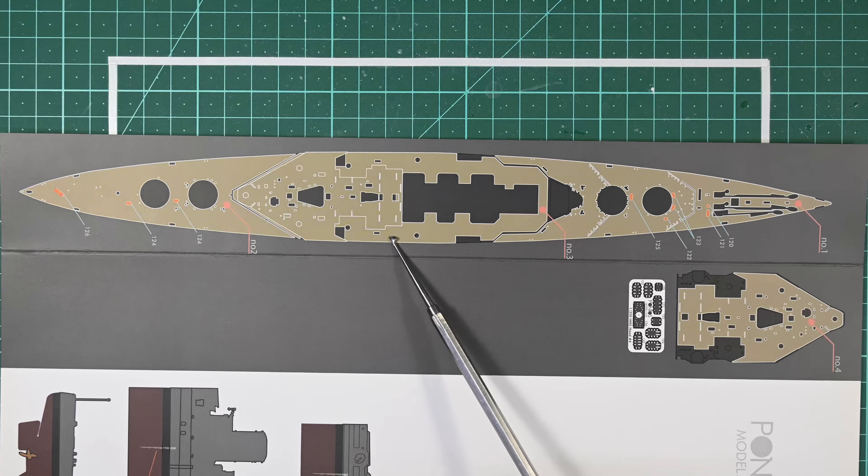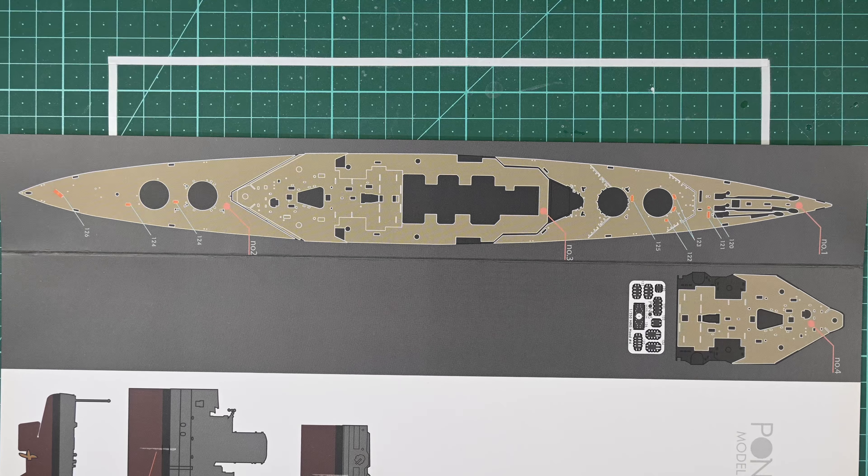The wooden deck that I'll be using comes in four parts, but I'll be using three parts in this video — those are the three parts for the main deck: a forward section, a center section, and an aft section.